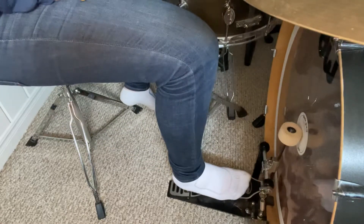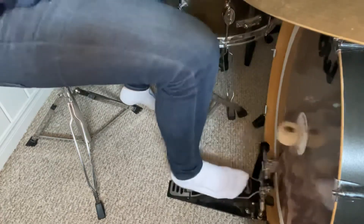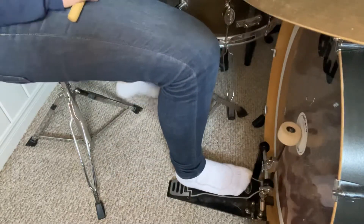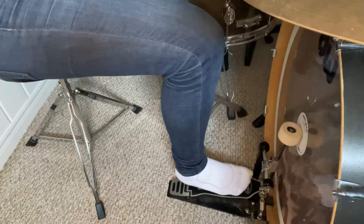That knee comes straight up so you're using all the force of your leg to play the bass drum. I have way more control and way more power versus taking my foot off. That way it's much easier to play consistently and have a nice loud bass drum.